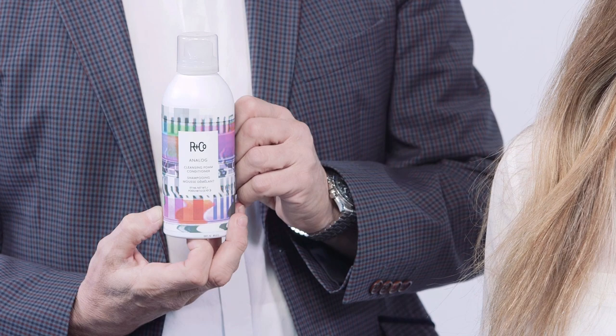I'm going to use Analog because every great style starts with a great shampoo. Analog is our conditioning shampoo, and you can find it on our website to find out more about it. Let's get over to the basin and get on with the show.